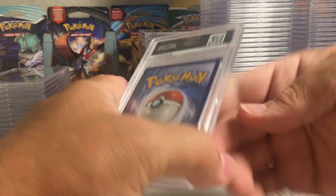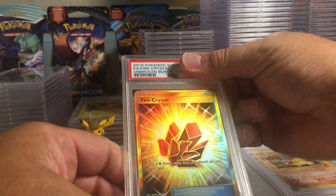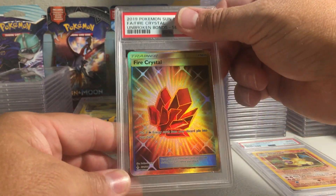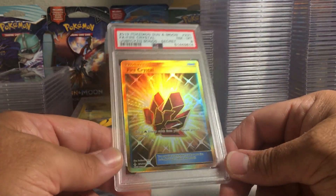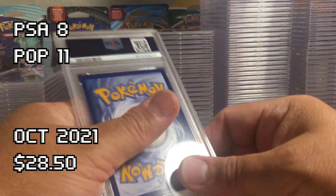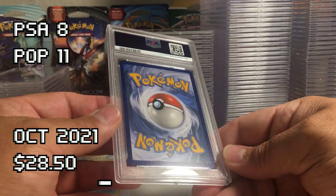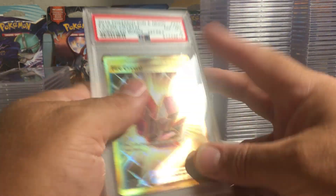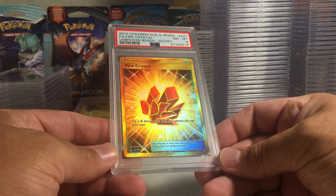This one — the back looks perfect. Fire Crystal — that looks like an easy 10 actually. An eight! I don't know, very strange that that got me an eight. I don't get it.